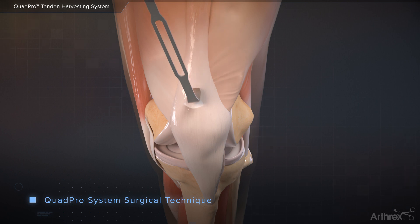Identify the VMO and stay lateral to this landmark. Advance the scope proximally until the musculotendinous junction of the rectus femoris is visualized. Turn the lens of the scope toward the skin so the light can be seen through the skin. This is the proximal limit of the graft and marks the direction of the graft harvest. Mark the skin at this point for reference.